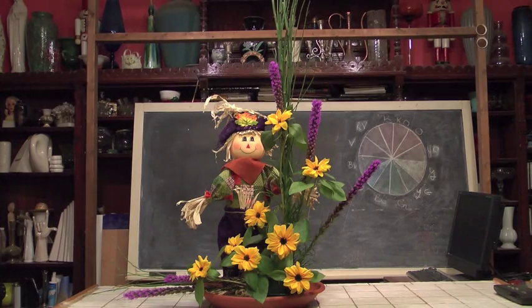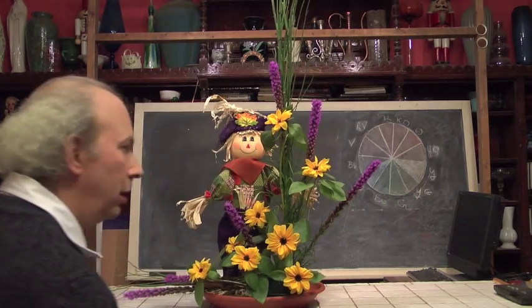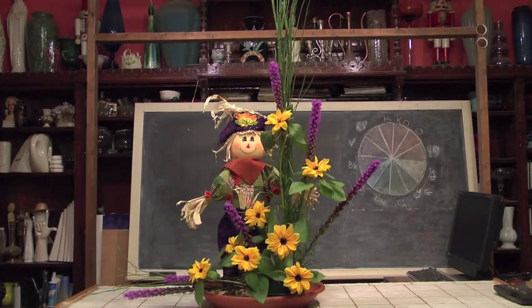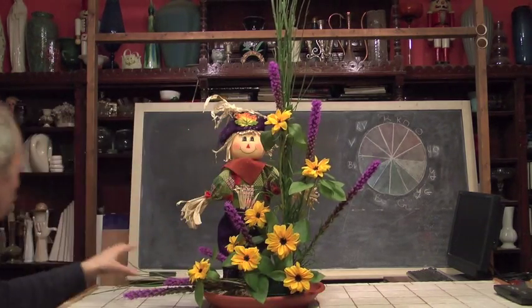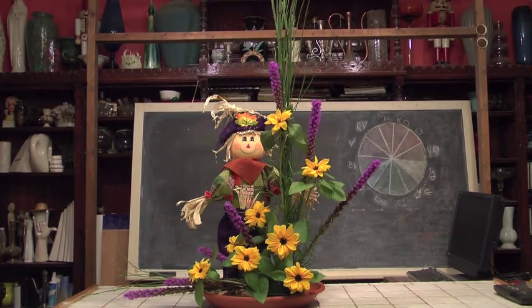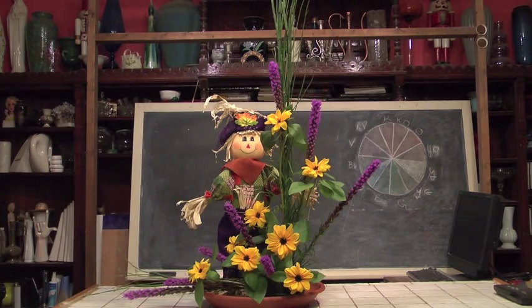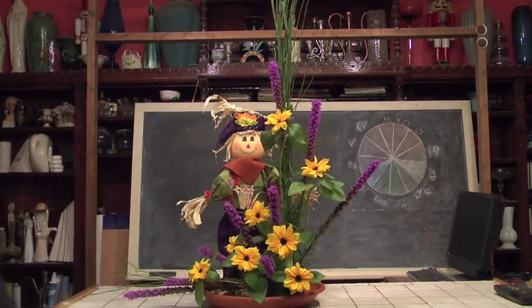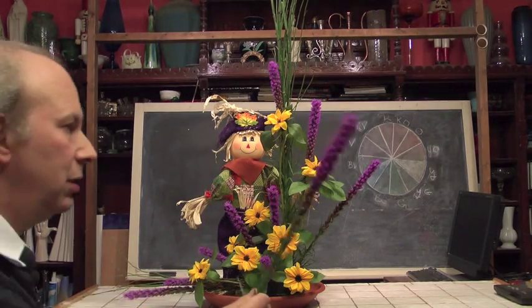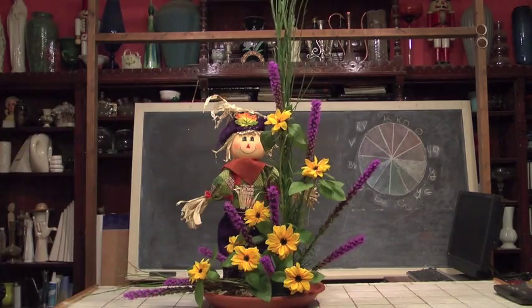Now let's go back to some of our Liatris, or Blazing Star, and work a few more pieces into our design so I can integrate what we have up here with what we're doing down below. Another piece going over here — notice how this is coming together very nicely. Something in between, going right here, will work well, and then another piece over here. You can see this is coming together very nicely.